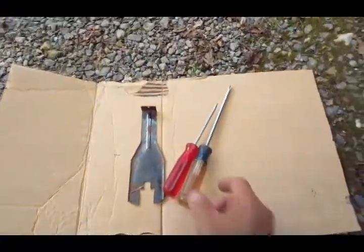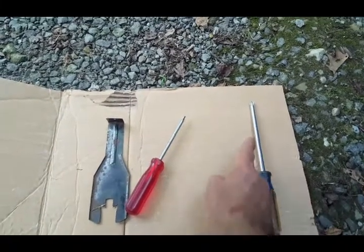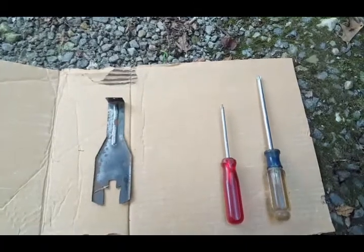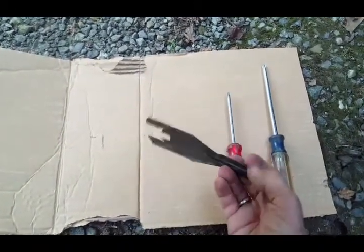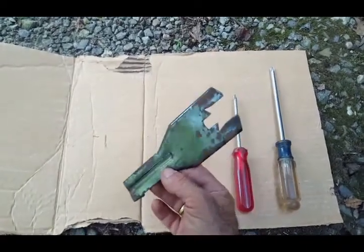I'm going to show you the tools you're going to need. You're going to need a large Phillips screwdriver which is a number three, a number two Phillips screwdriver, and this tool right here — it is a door handle remover. You can buy these at any auto parts store.